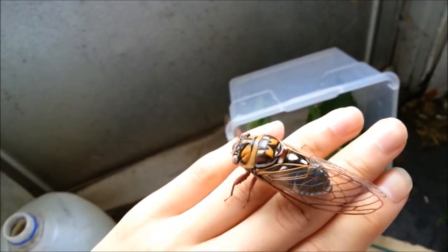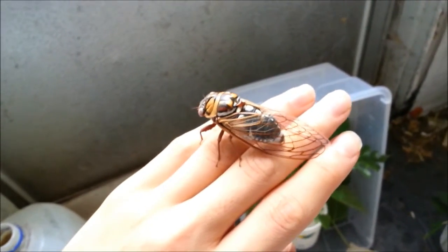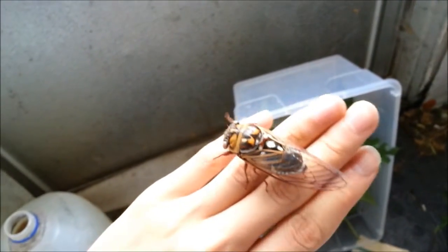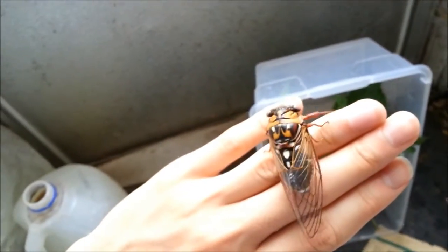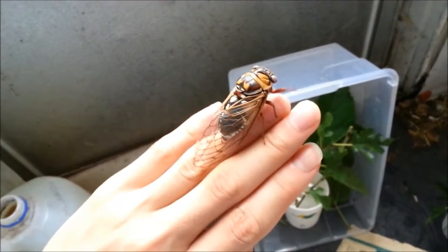I'm probably gonna let him go tomorrow, but I just wanted to keep him for one day and make this video. Alright guys, thanks for watching this wonderfully short but wonderfully awesome video of the Tibicen dorsatus bush cicada.